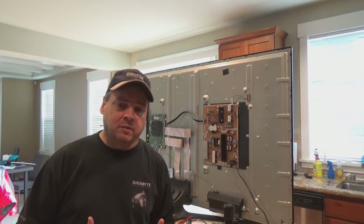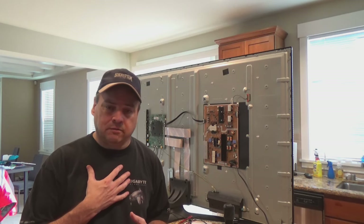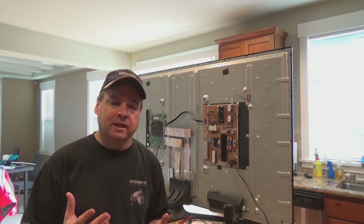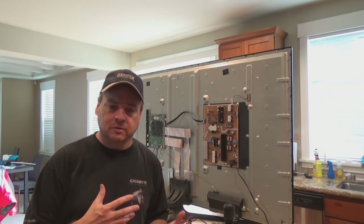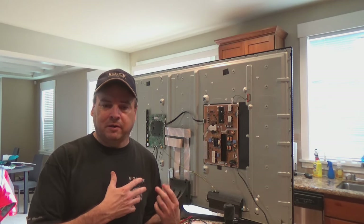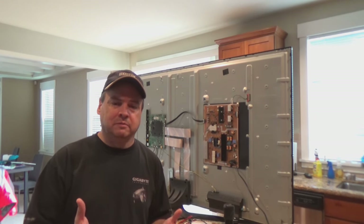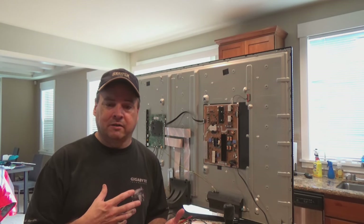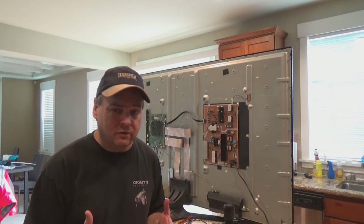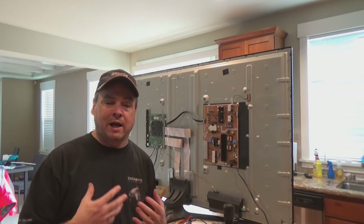Before we get started, I want to put a caveat warning out there. I am not a certified TV repairman or technician or anything like that. I do have an electronics engineering degree — that is what I went to school for — so tearing this thing apart isn't something that I'm overly concerned about. But if you decide to do this, you do so at your own risk. This may not be the correct way to repair your TV or the only way to repair your TV. This is just what I'm doing for myself.